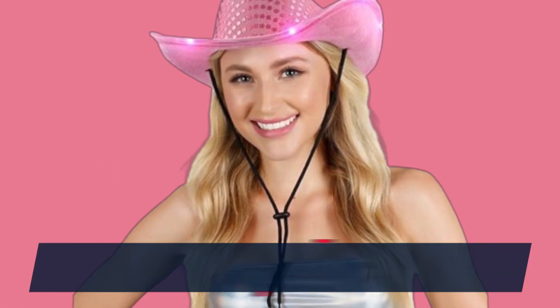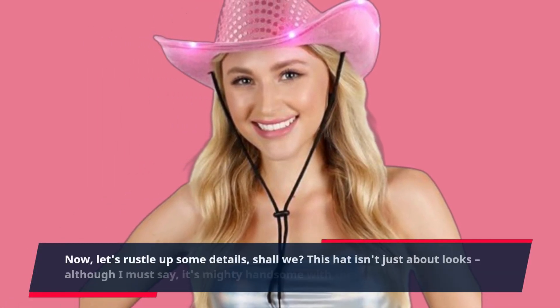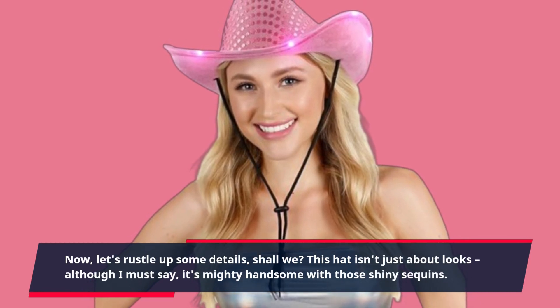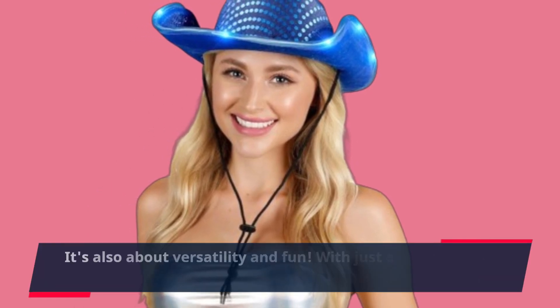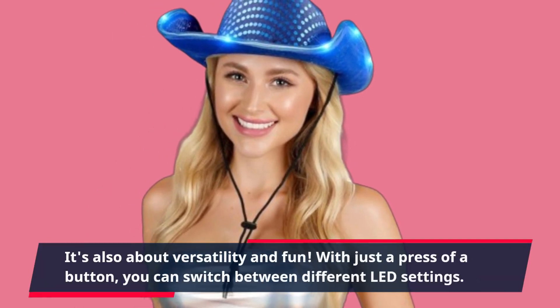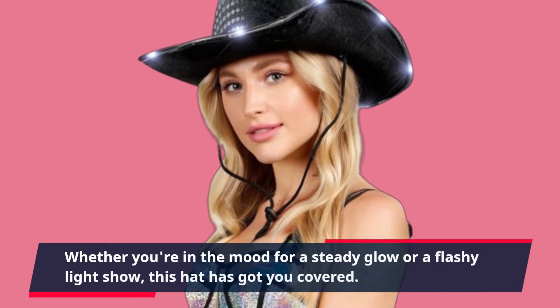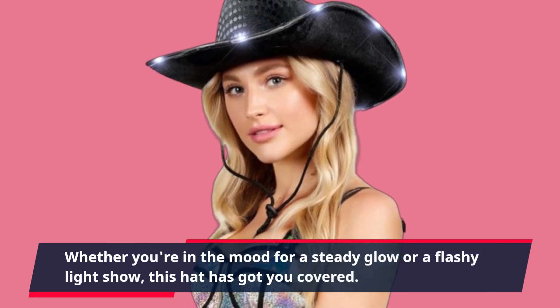Now, let's rustle up some details, shall we? This hat isn't just about looks — although I must say, it's mighty handsome with those shiny sequins. It's also about versatility and fun. With just a press of a button, you can switch between different LED settings. Whether you're in the mood for a steady glow or a flashy light show, this hat has got you covered.